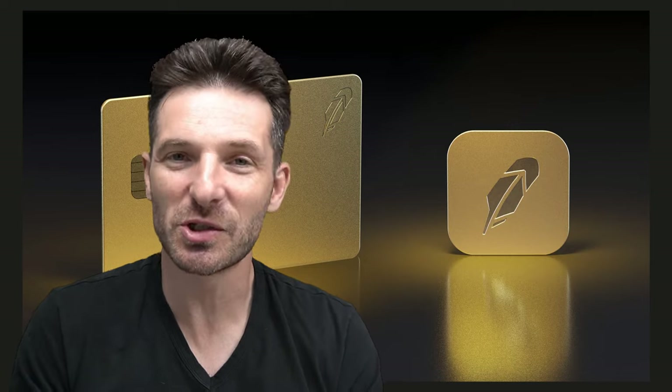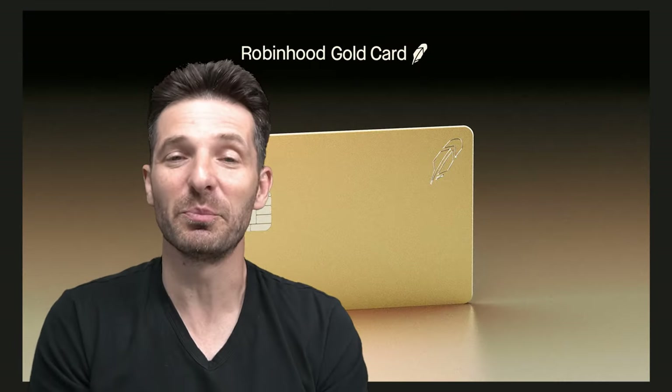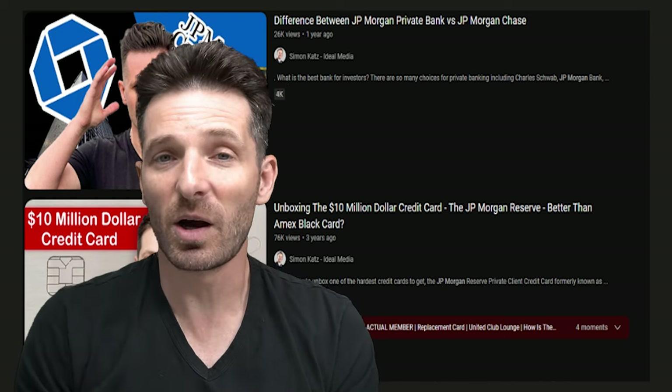There's a waitlist for the Robin Hood gold, which comes in stainless steel — it's a gorgeous looking card, obviously painted gold in the stainless steel version. If 10 of you sign up, I'll get the gold version, which is a Visa Signature card. It reminds me of the JP Morgan Reserve card, which I reviewed — that card weighed about 28 grams. The 36-gram Robin Hood gold card seems even better, and I'm excited to do a review because it's time for someone to come out with a hefty card.